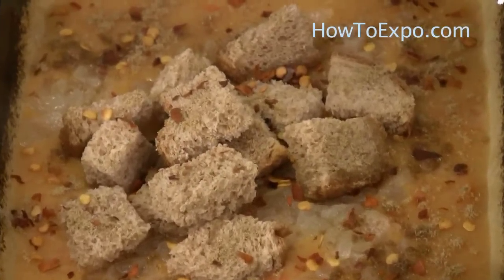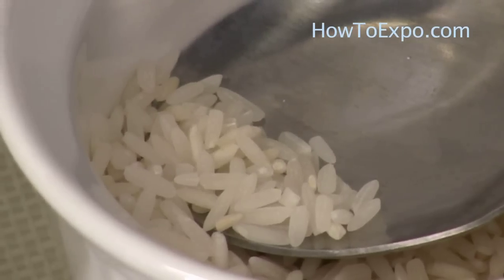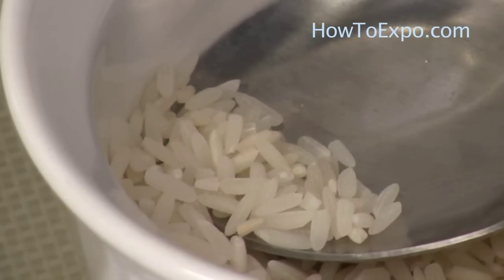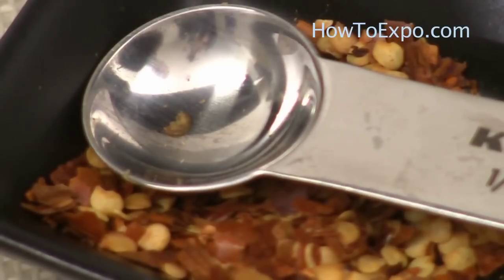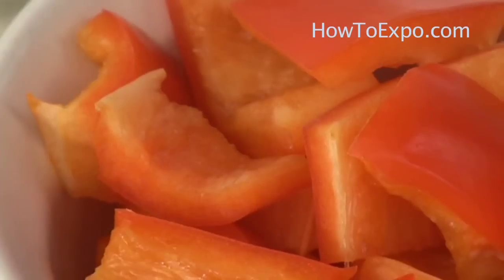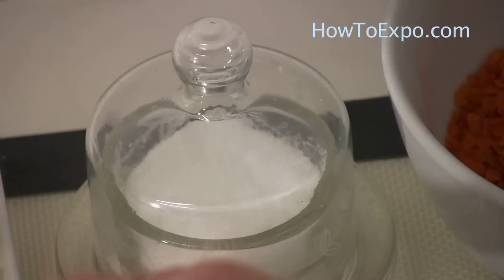For this soup we need one cup of red lentil, one tablespoon of rice, one teaspoon or more of cumin, half a teaspoon of chili flakes, half of a medium sized red pepper cut in half inch squares, and salt to taste.